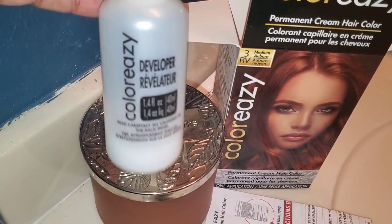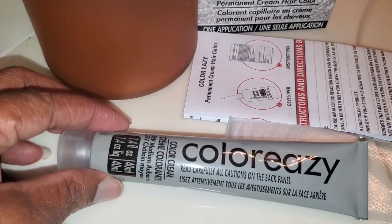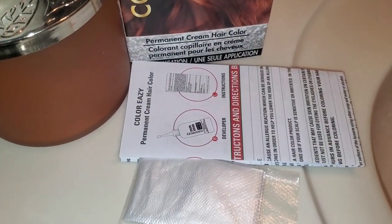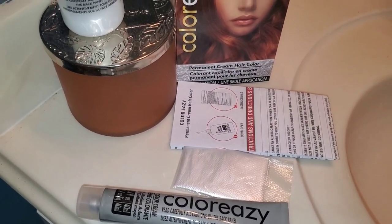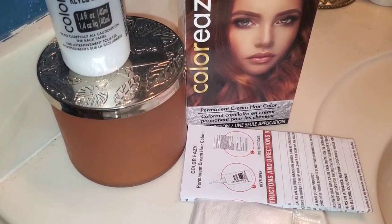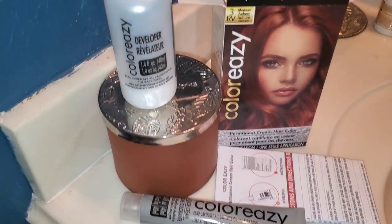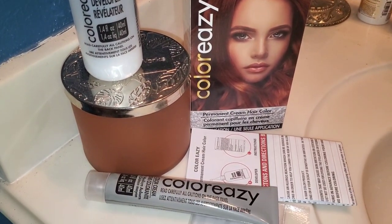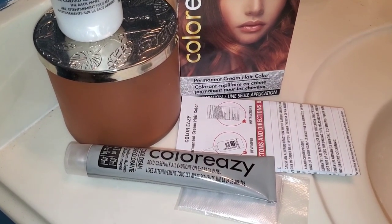These are the contents of the box — normal hair coloring contents. If you're not familiar: a developer, the actual color itself, gloves for your hands so they won't be all jacked up, and of course instructions. It does not come with shampoo — sometimes dyes come with shampoo and conditioner, the whole nine yards — so you will have to provide your own shampoo and conditioner. But everything else looks like it's on the up and up. Let me read these instructions and let's get this color on.